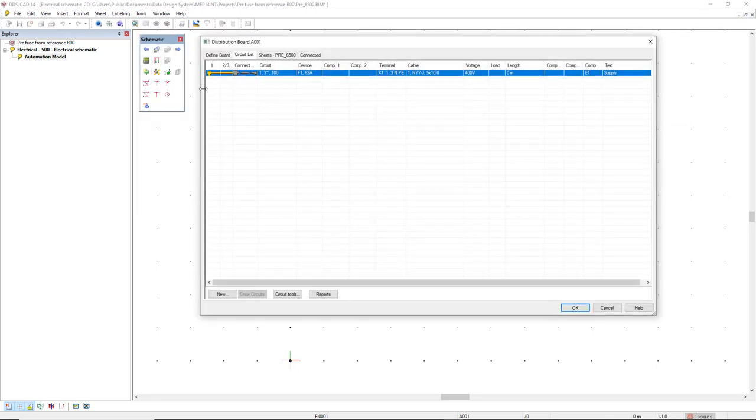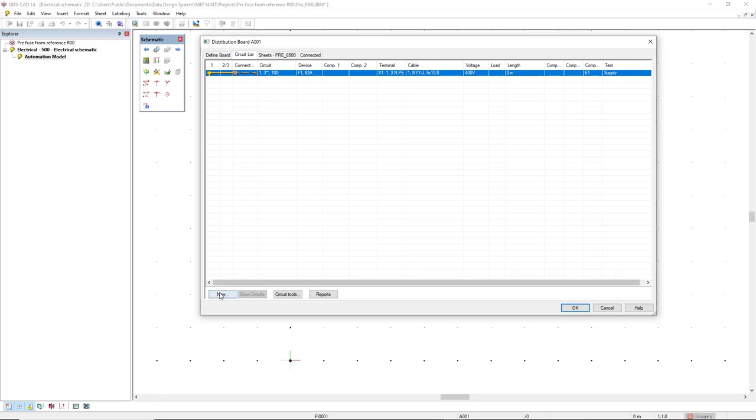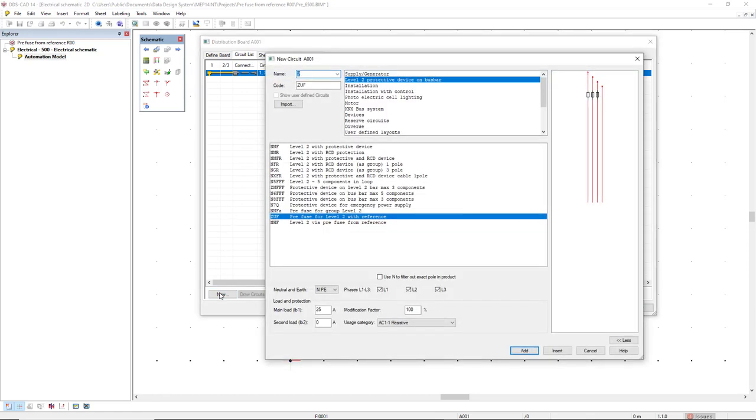open the distribution board where I have previously defined the supply circuit. Now, to see the result and create a diagram in the tab sheets, I will select this multi-man diagram and double-click this multi-man diagram. Coming back to the circuit list tab, I will now start inserting the first prefuse for group level 2.